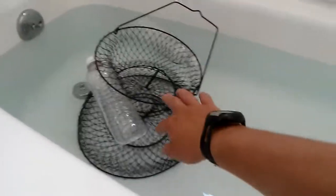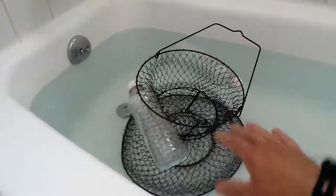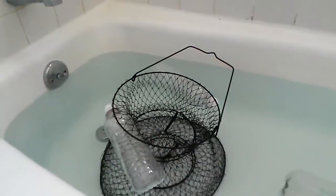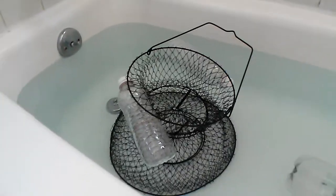You see it has the buoyancy — the top end of it floats, which is important because that keeps the basket open and allows water to freely flow through the basket, helping the fish. It's a lot better for the fish, especially if you intend to release them. A floating basket is much better.